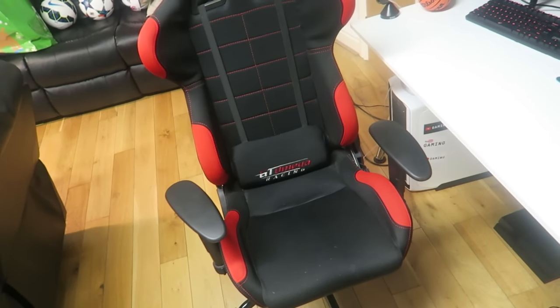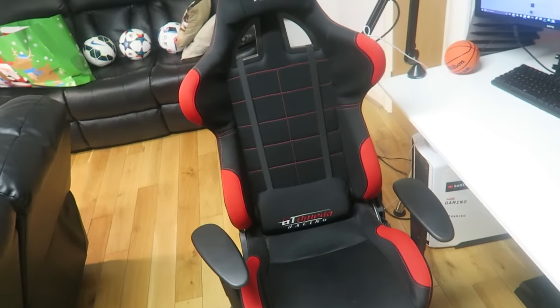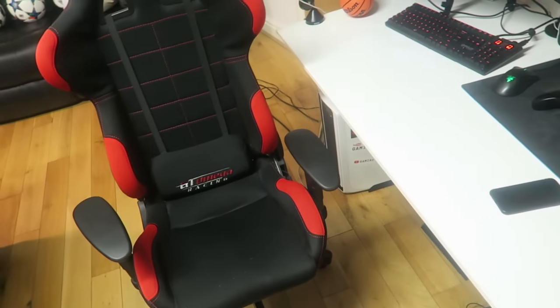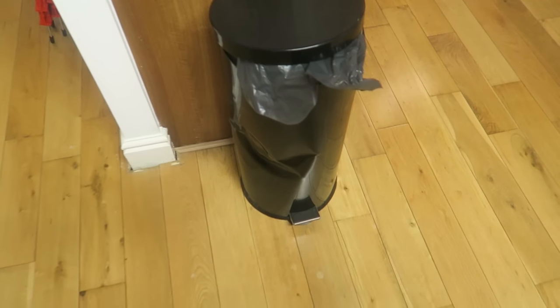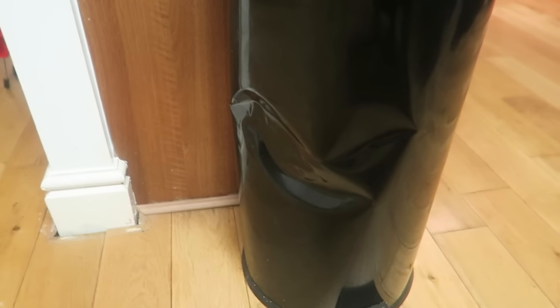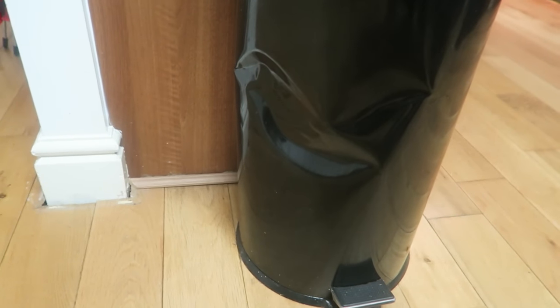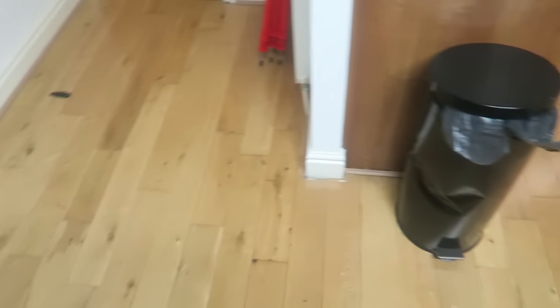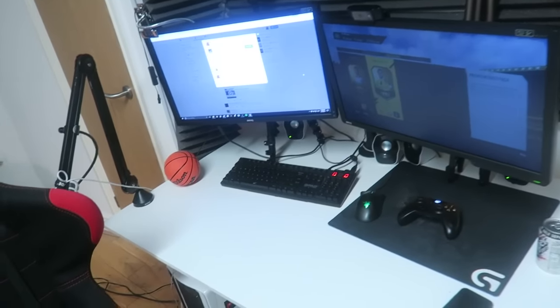I've still got the same chair — I may get a new one soon, it hasn't exactly lasted that well. Speaking of things in the vicinity of the chair, my bin — I tweeted a picture of this the other week. Look at that dent! That was from playing FUT Champions. It looks like an angry face — actually looks like the sorting hat from Harry Potter. Never again am I doing that.